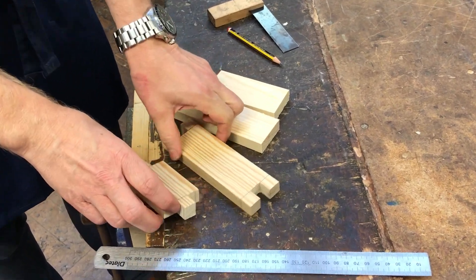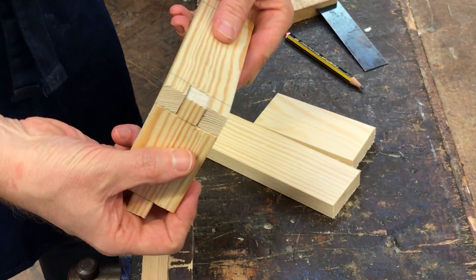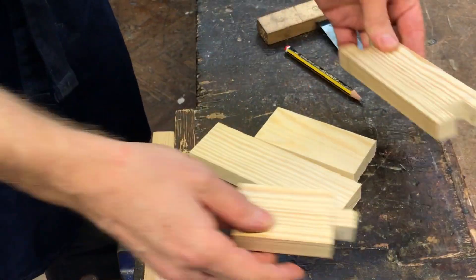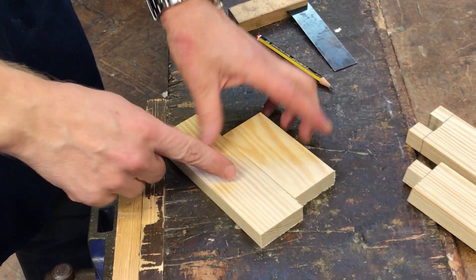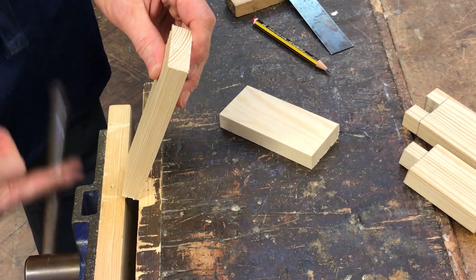What I'm going to show you how to do now is how to mark the actual finger joints so we can cut them out and then they can fit together like that. Take the piece of wood here, the short one and the long one. What we've got to do is split it into three.